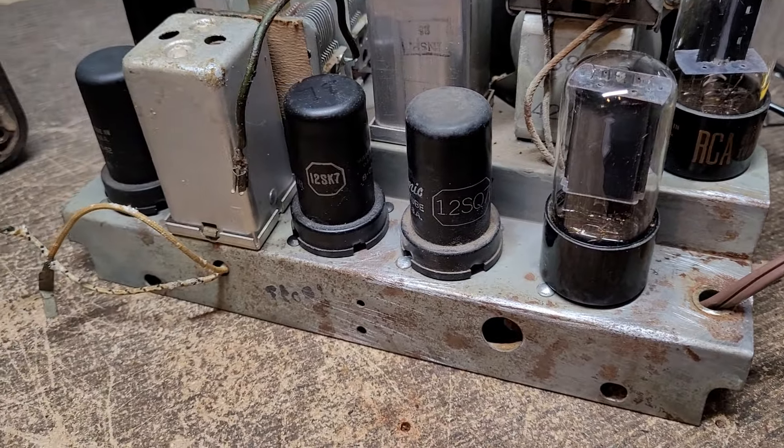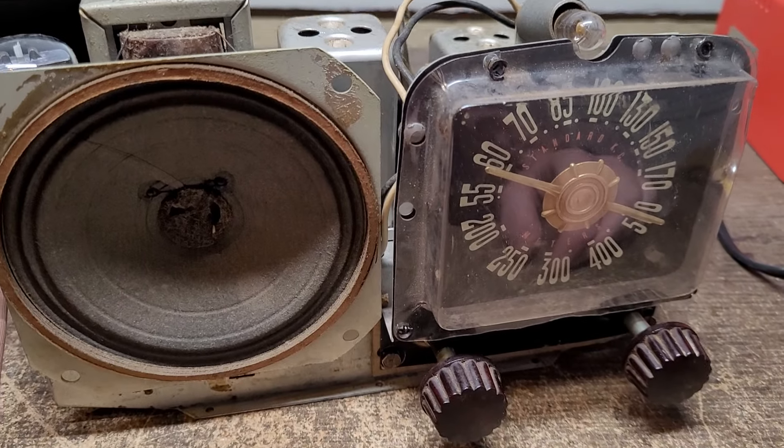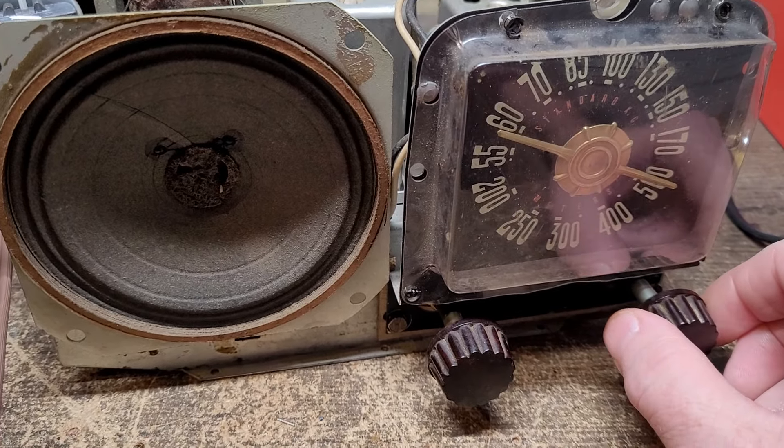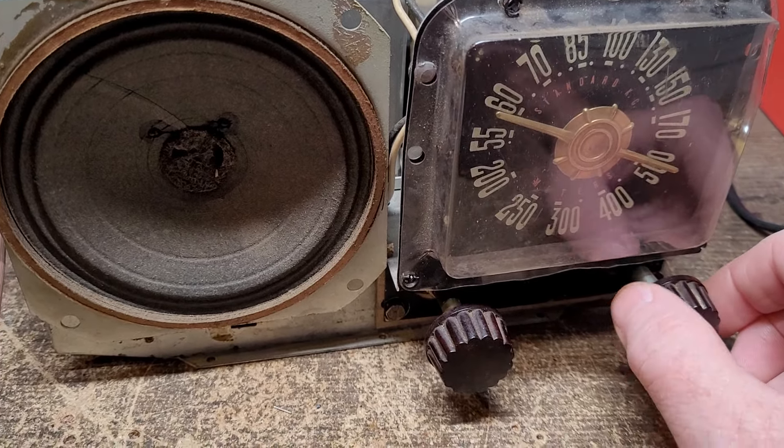The dial cord was broken, so I had to rewind that, and the actual tuning shaft itself was frozen — all the old grease in it had frozen — so I had to work on that too. I decided that, against all common sense, I'm going to give this radio one chance at life. If it plays, maybe I'll restore it; if not, it's going to get parted out.